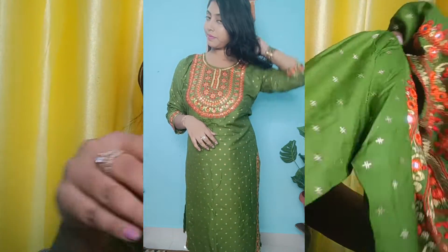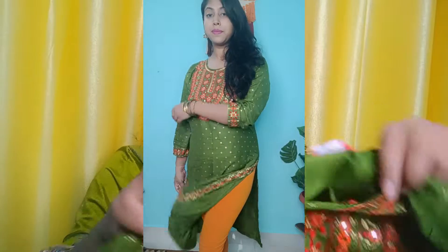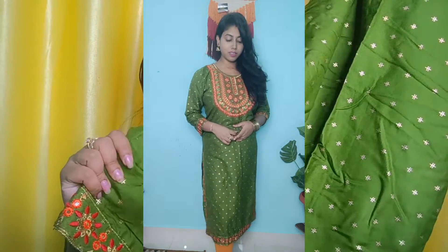You can order it — the fabric is rayon. It has threading work. It is a little lower from knee length, which makes it very good for the festive season. The fabric is also so good. The price and all details I will give you on the screen and in the description. It will easily be found.